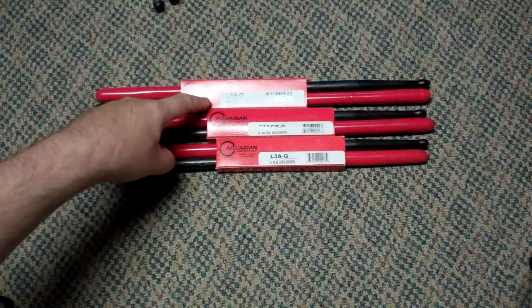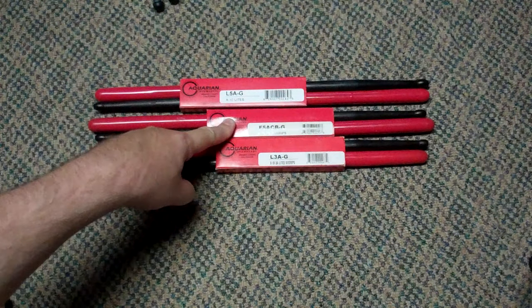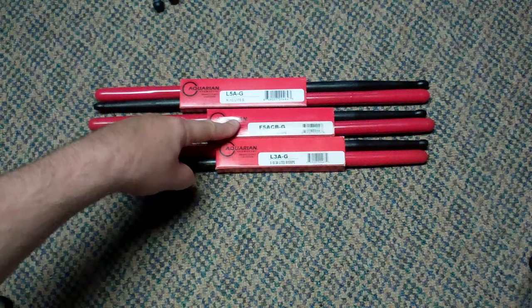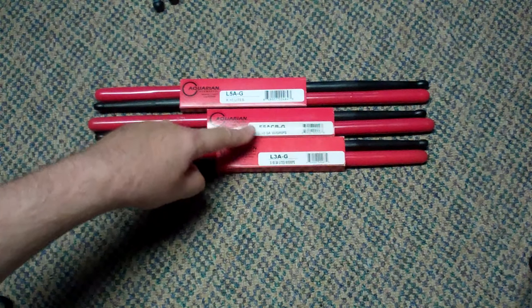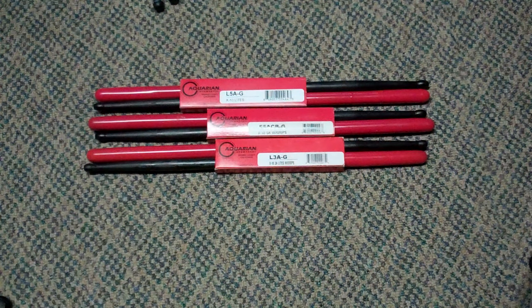We've got a 5A with the rubber grip, a 5A light — this is the light version, weighs less — and that's the standard version. And then we have a 3A light, which is probably the lightest of them all, maybe a little bit more of a jazz feel. They sell them as a funk-type drumstick.